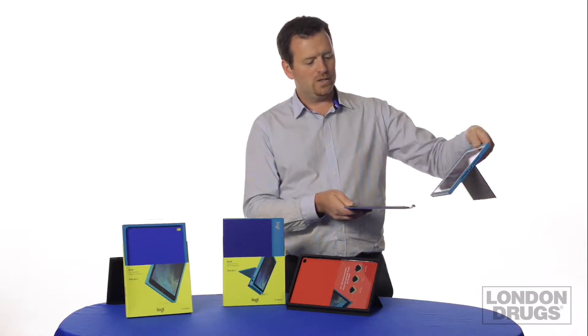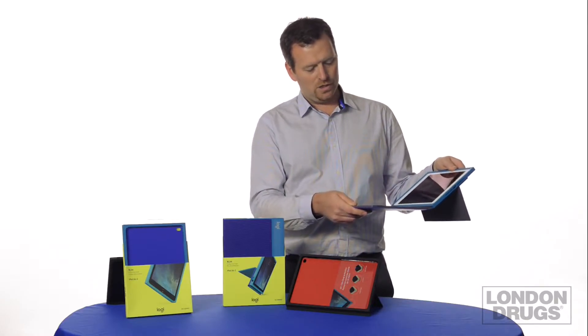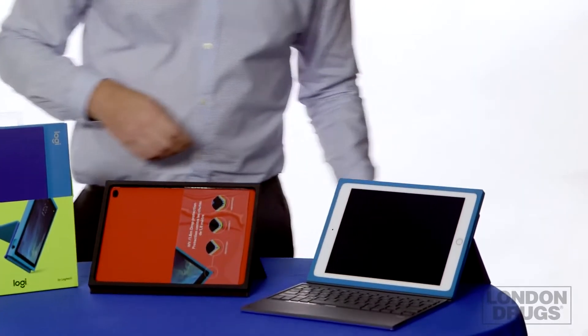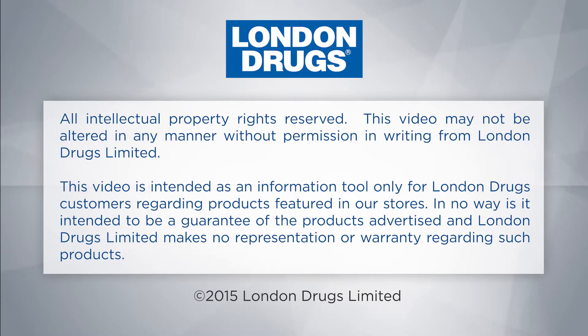And then of course, being a keyboard company, we have to add a keyboard to it. So this incorporates not only the protective shell, but also the stand. And then you've got the keyboard. Or maybe you don't want to see the keyboard, so you take it away.